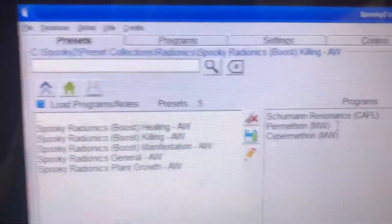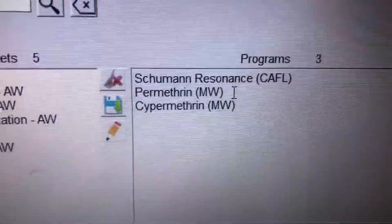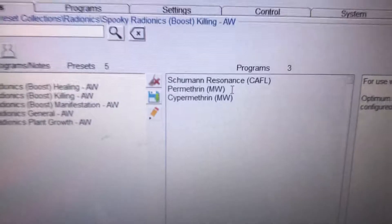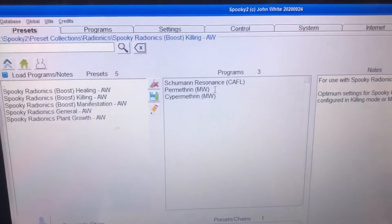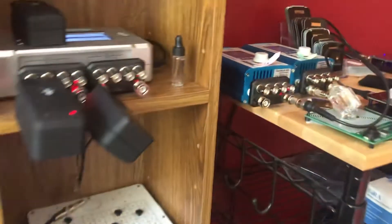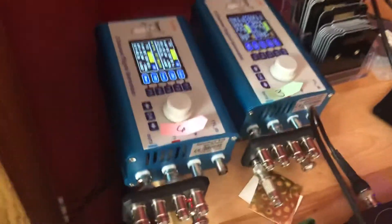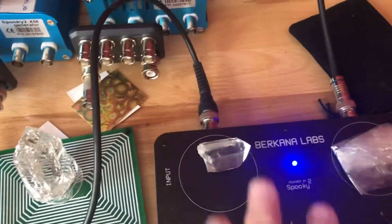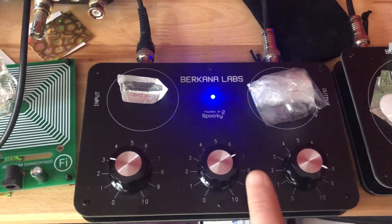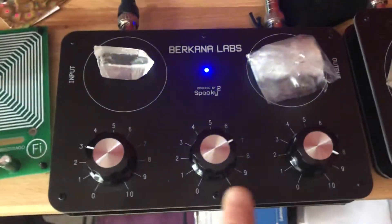Here's what I did: I set up the Spooky2 with the radionics killing program preset, and I also added in the permethrin frequencies — permethrin is a chemical that's often used to spray yards for ticks. I added those frequencies in and fired it up. I'm running it on my little Spooky XM generator, and it's attached to the Verkana radionics unit.